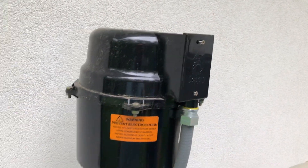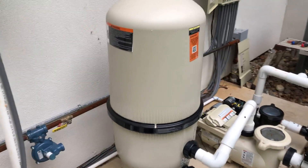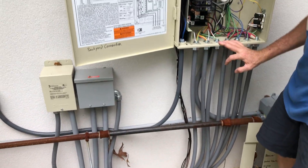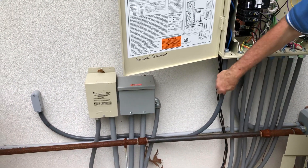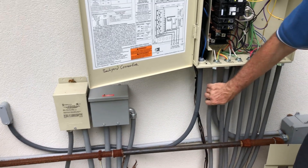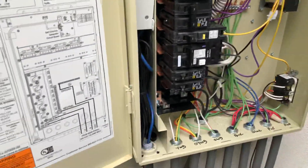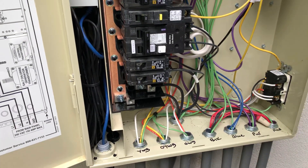They're all run with flexible metal conduit. Over to our control panel — this is liquid-tight without the metal on the inside, and these are metallic liquid-tight clad flexible conduits. They're all running up in here and we're going to show you how to wire all this.